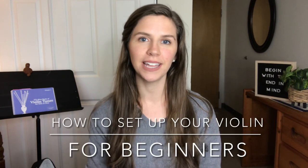Hey guys, welcome! Today I'm going to be showing you how to set up your violin for the very first time. If you are taking lessons, this is something that would be great to do with your teacher in person, because that is the easiest way to set up your violin. But I'm going to be showing you a detailed way of how to set up your violin as a beginner to really help set you up for success. I'll be demonstrating this with my quarter-sized violin, which belongs to my children.